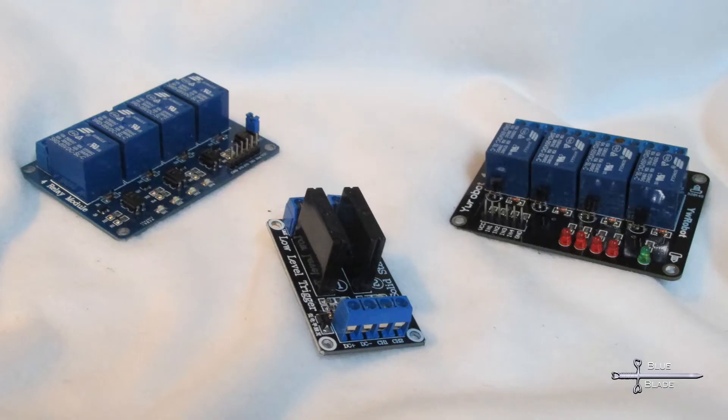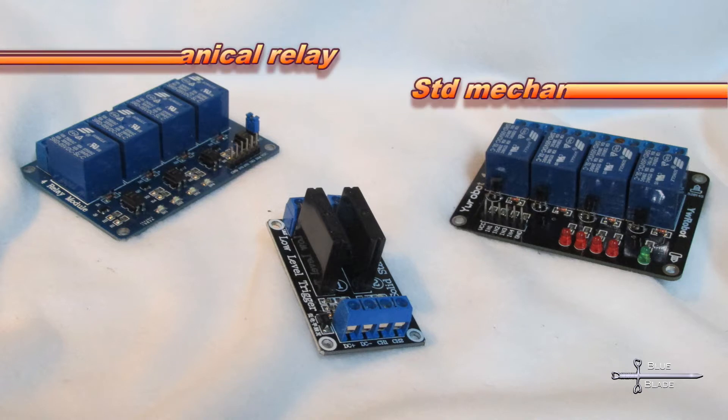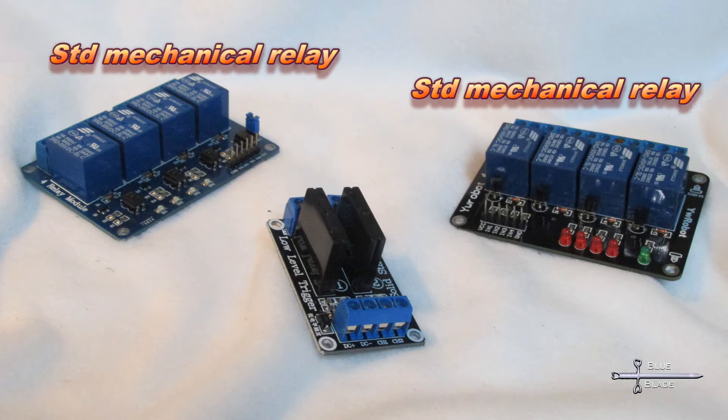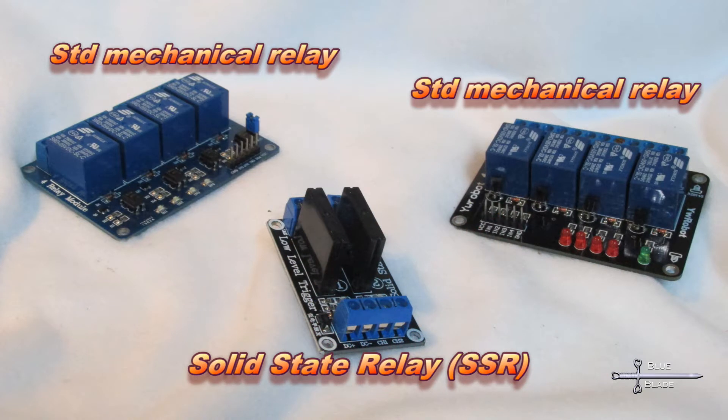For this task, I'm going to use these inexpensive and easy-to-find relay boards. There are two types. The standard relays are least expensive and can handle both AC and direct currents. The drawback is that they're mechanical, so they make a click when they activate and they'll eventually wear out. The solid-state relays, or SSRs, are purely electrical — they won't wear or make noise like the mechanical. However, they're a bit more expensive and they only work for moderately high alternating current.